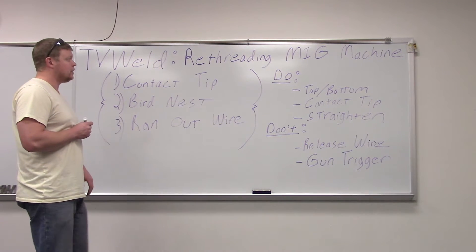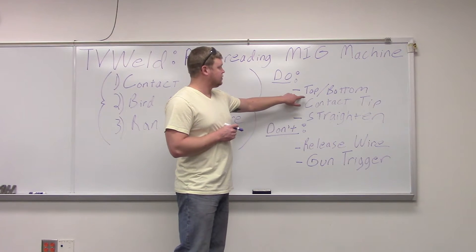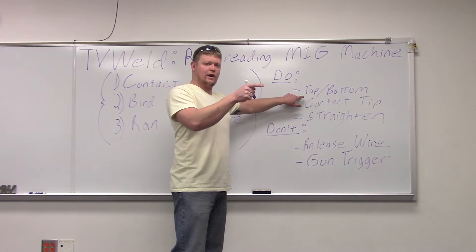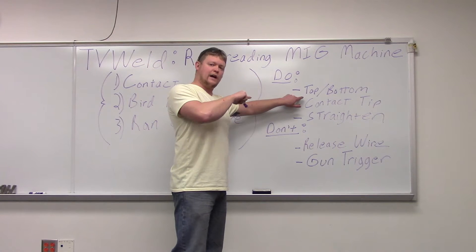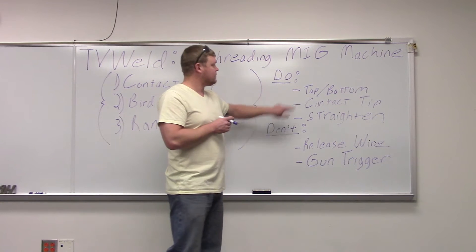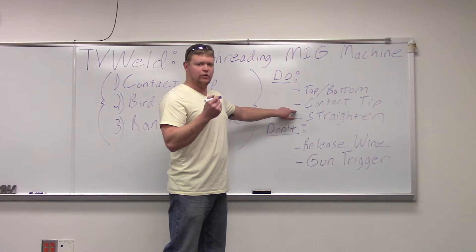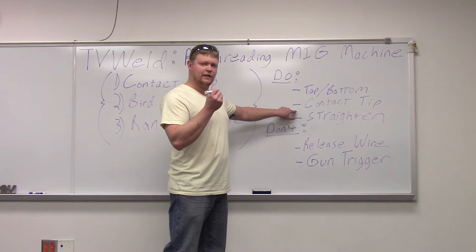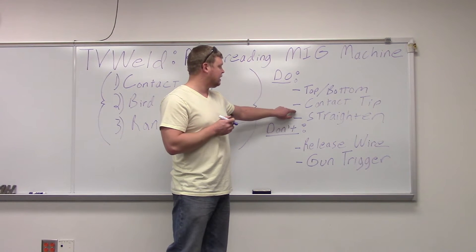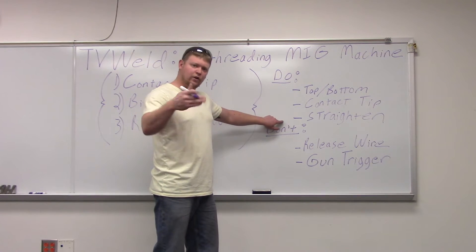There are a couple of different ways to do this. First, some do's and don'ts — top versus bottom. What we're talking about here is where the wire comes off the roll. Some machines have the drive roll set up so you want the wire coming off the top; others want it coming off the bottom. You've got to figure out which is which. You're also going to want to take your contact tip out when re-threading, because a burr on the snipped wire will catch on it. Then straighten your gun out so it feeds nice and smooth without a lot of turning and curving.